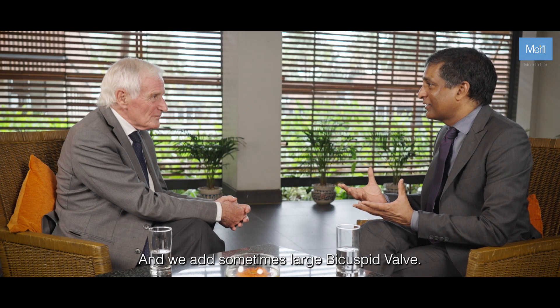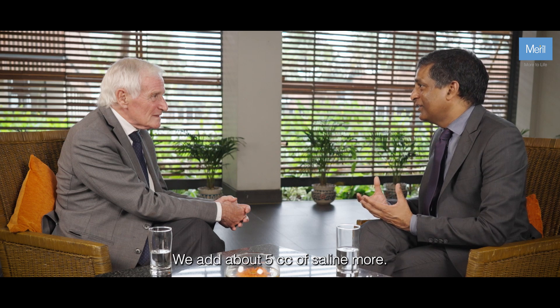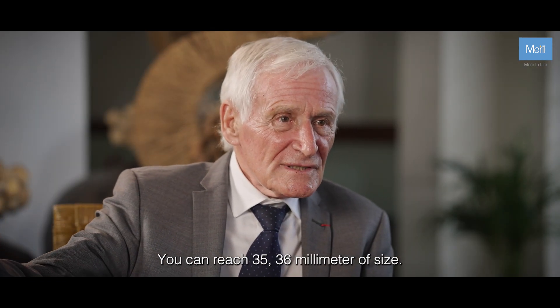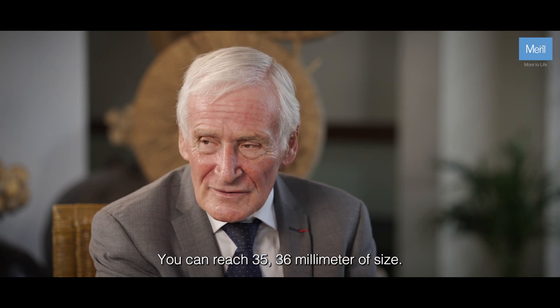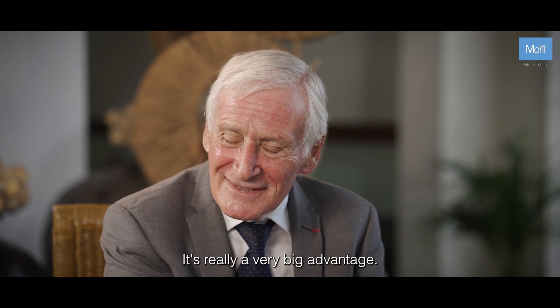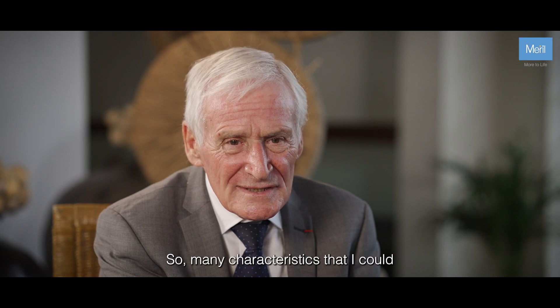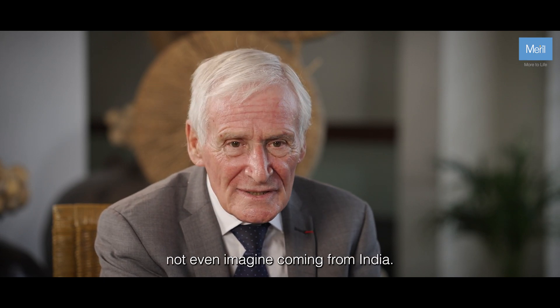In large bicuspid valves, we add about 5cc of saline more. Yes, you can reach 35 to 36mm of size. It's really a very big advantage — so many characteristics that I could not even imagine coming from India.